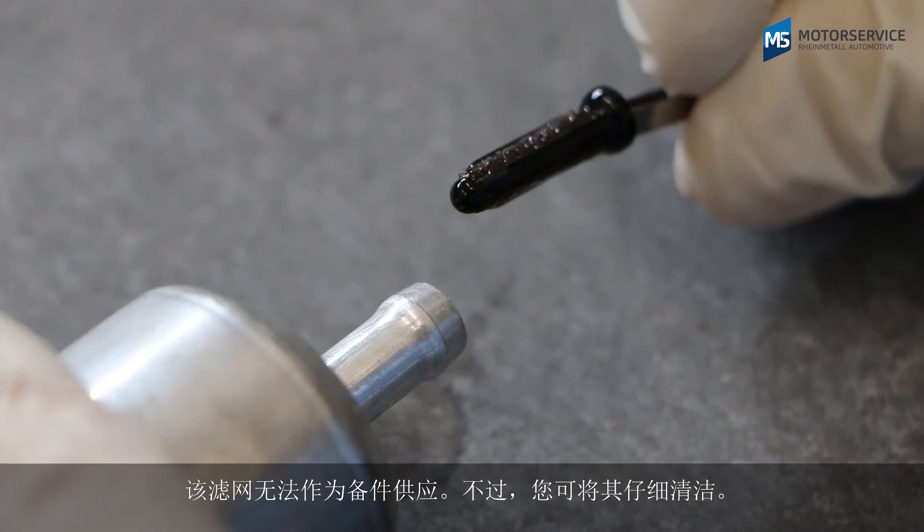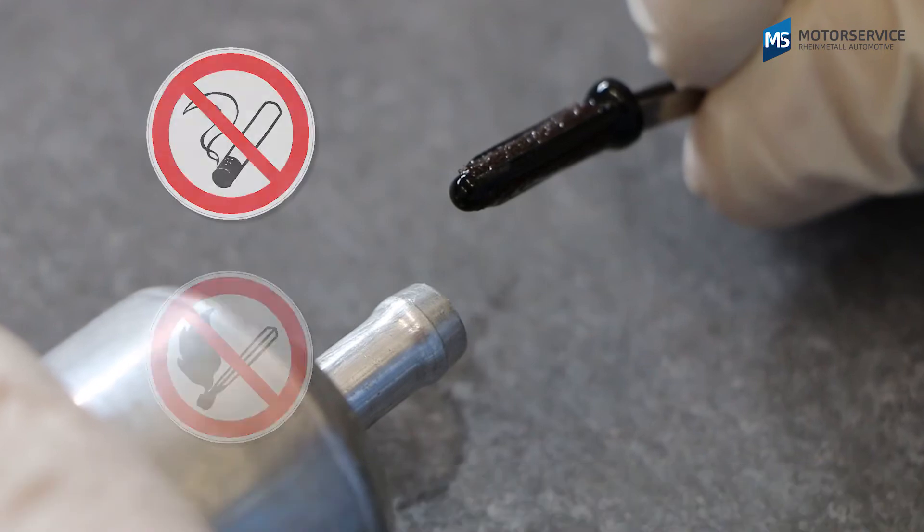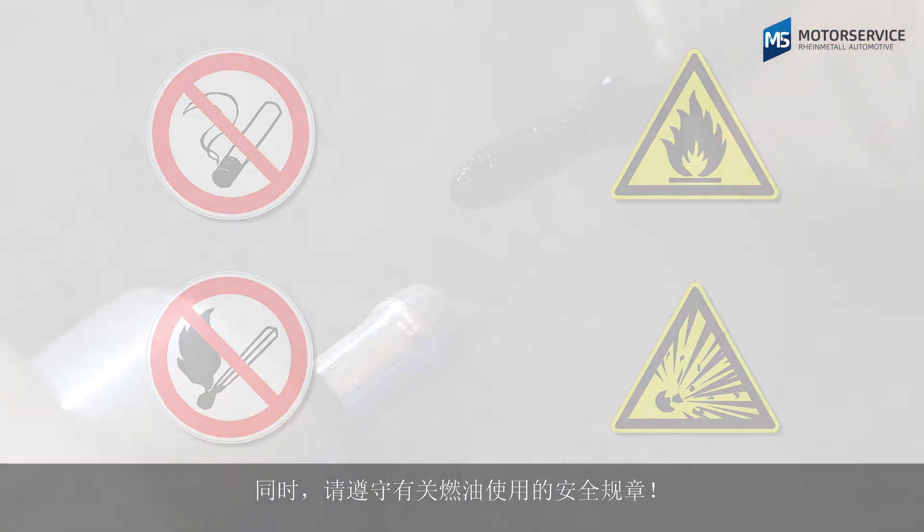The separator is not available as a spare part. It can be cleaned carefully, however. Observe the safety regulations concerning the handling of fuel while doing so.